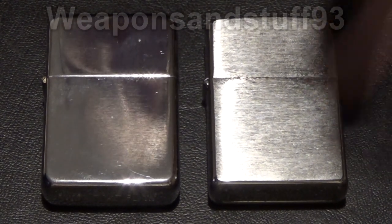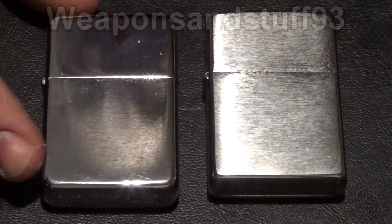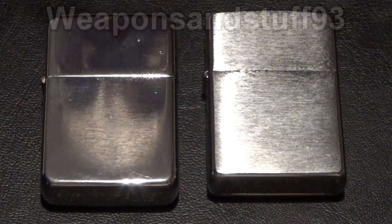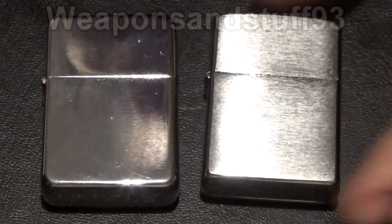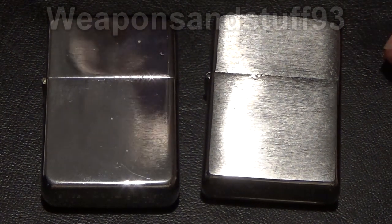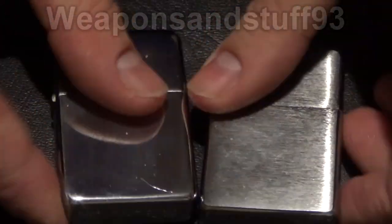My Zippo is this one here with a sort of brushed chrome effect, and the Star has a shiny chrome effect where you can see my reflection in it. You can get Zippos in a similar kind of chrome effect, so the effects themselves aren't really any different, but we're going to talk about quality and minor differences.